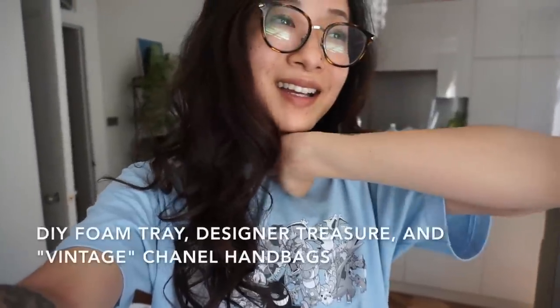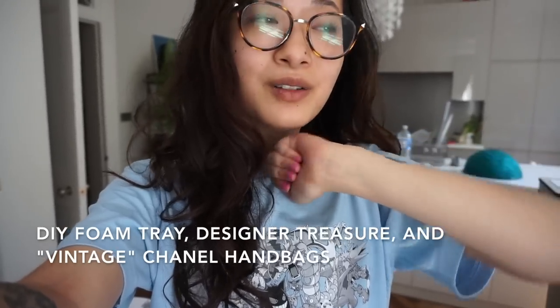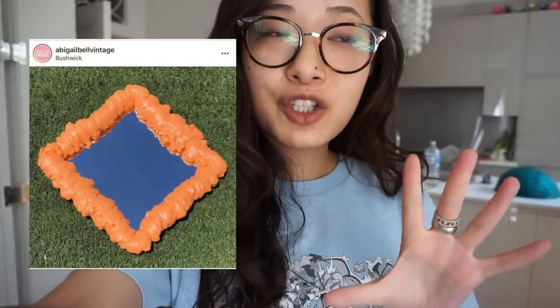Hey guys, hope you're all doing super well. Today is a lazy day at home and it's freaking hot out, but we're gonna start off this vlog with a DIY. I recently posted several photos of a DIY I recently made on Instagram stories and someone requested for me to share it. It's pretty self-explanatory and disclaimer - I didn't come up with this DIY project myself, I definitely Googled how to make it. I'll show you what it is and my inspiration as well.